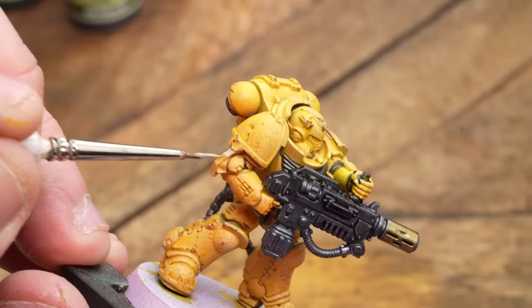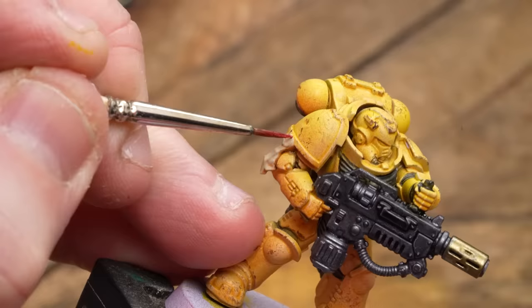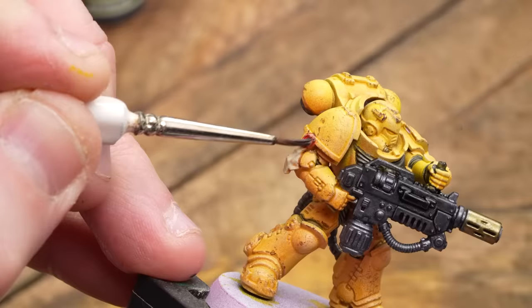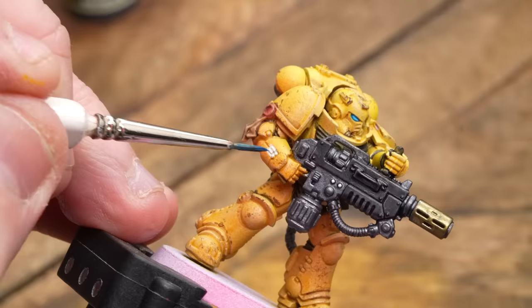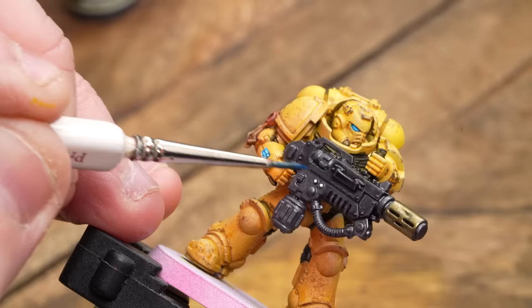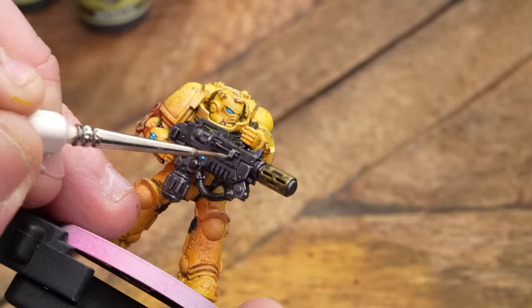Then picking out the Purity Seal wax and the parchment — I'm going to use some Skeleton Bone for that as well, then apply some Poppy Red to the wax and some Bony Matter to the parchment. All I'm going to do here is get some white, pick out the eyes and the consoles, and then apply some Magic Blue to those eye lenses and consoles — really nice colour. Then get some Castle Grey and highlight that leather, and also use it on the gun casing as well, just to add a little bit more punch to that.